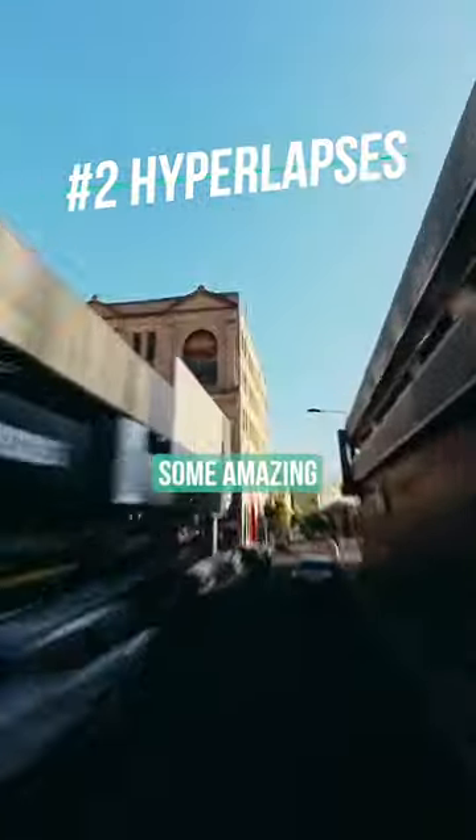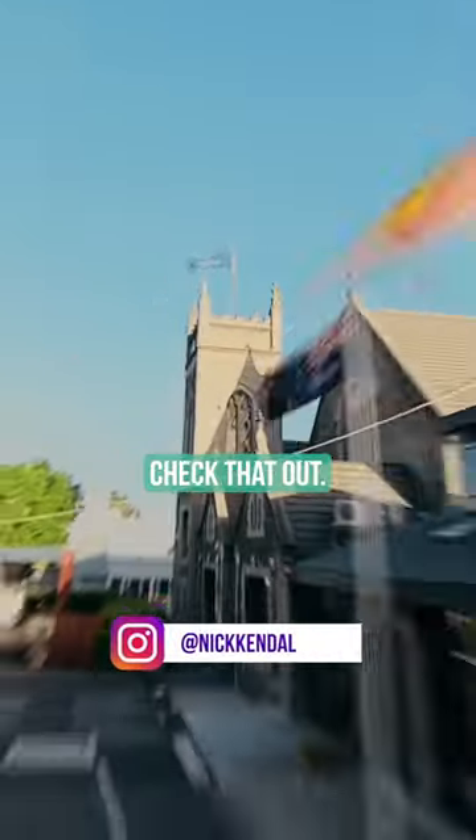Number two is hyperlapses. You can take some amazing hyperlapse footage on the X3. I've posted quite a few of these on my Instagram, so feel free to check that out.